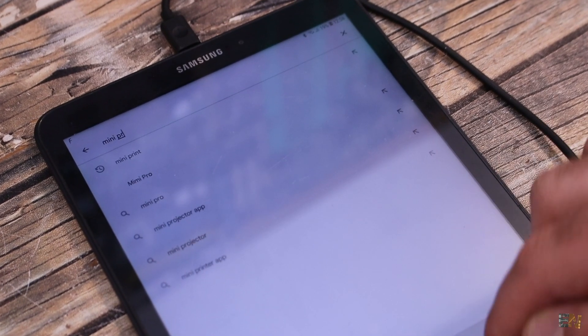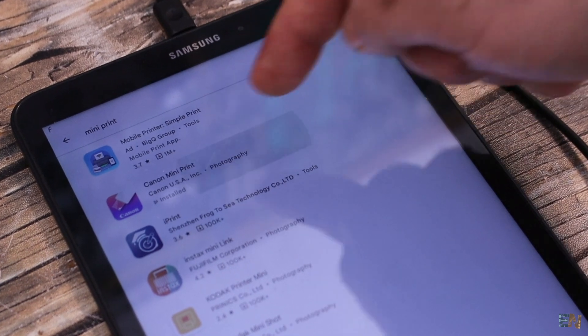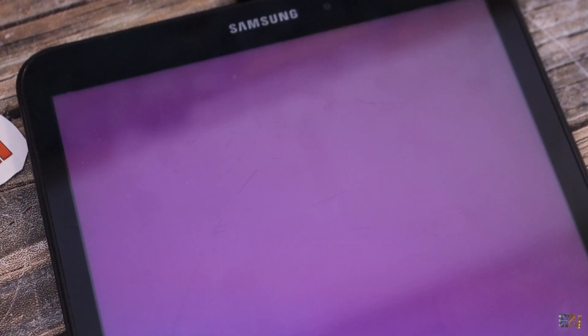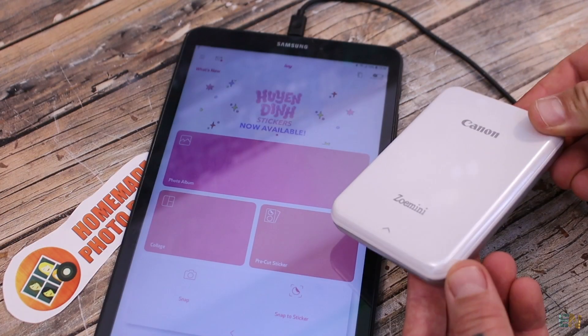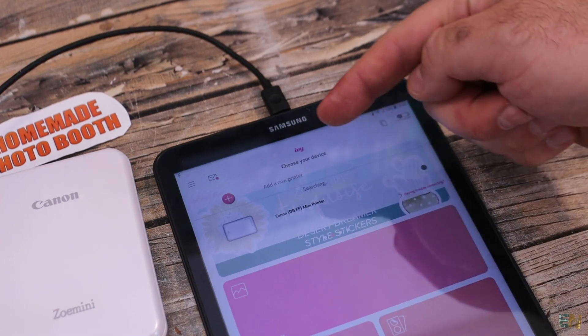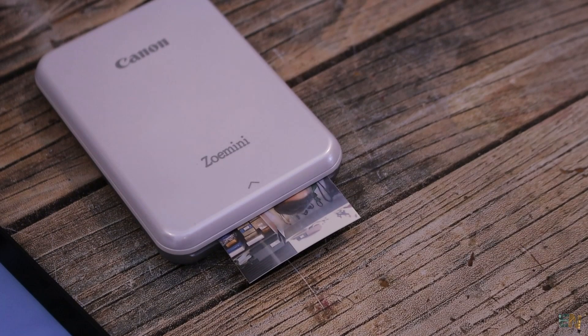Next, we need to install the Canon app for this printer — in my case it's called Mini Print. If you use a different printer, just install its own app. This app can be connected to the printer via Bluetooth. Take a picture and then you can send those pictures to be printed by the printer and get these results.